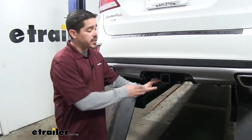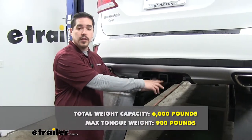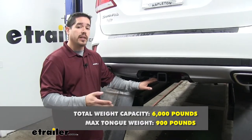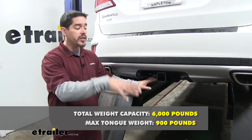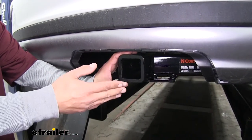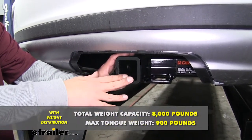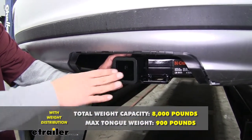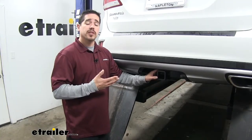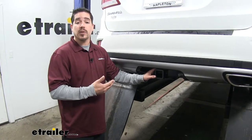As far as weight capacity goes, our hitch is going to have a 900 pound tongue weight, which is going to be the maximum downward force on the receiver tube, along with a 6,000 pound gross trailer weight rating — that's the amount it can pull including the trailer and everything loaded on it. Our hitch is rated for use with weight distribution systems, which is a separate component mounted on your trailer. The tongue weight stays the same, but it bumps the gross trailer weight rating up to 8,000 pounds. With all those numbers in mind, you always want to double check your owner's manual and never exceed the manufacturer's recommended towing weight.